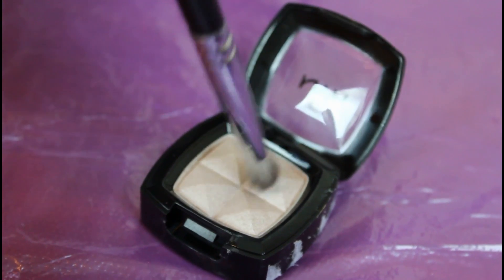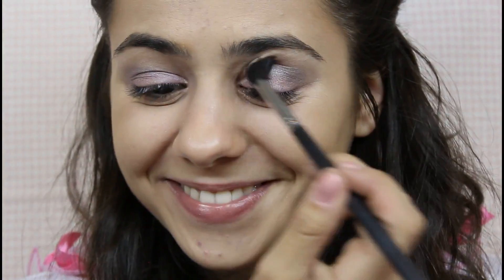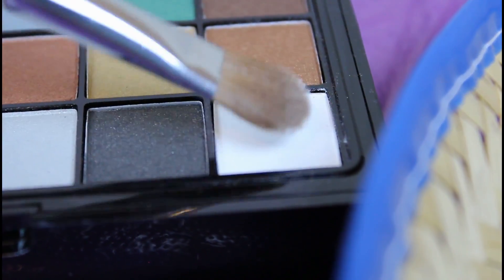For a simple and not over-the-top look, I'm taking this beautiful taupe color, and this is going to be swiped into my crease. And like always, go back and blend the harsh edges in. To illuminate your eyes, use a white highlight underneath your brow bone.